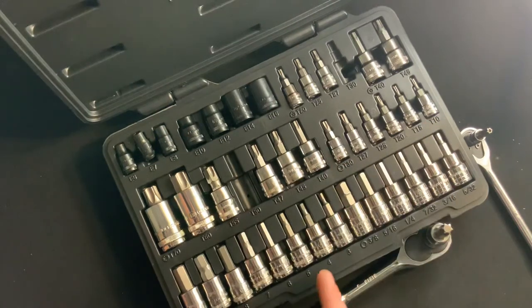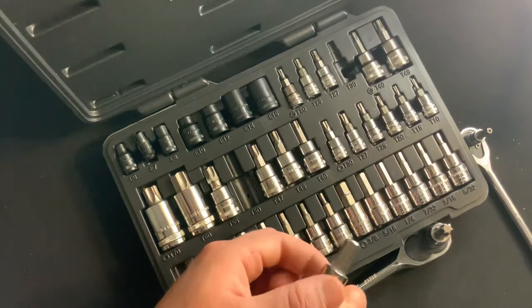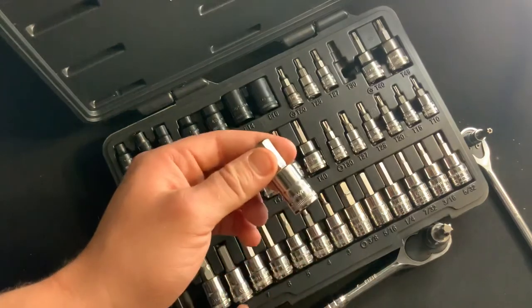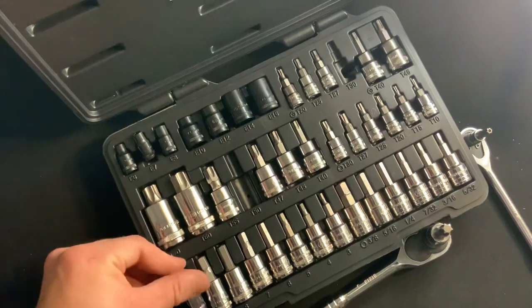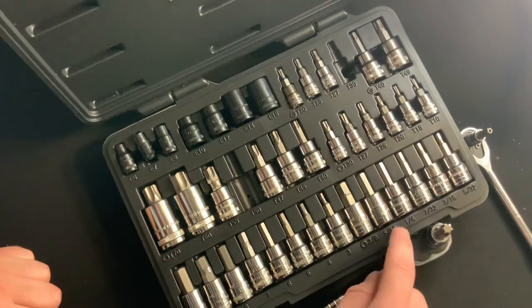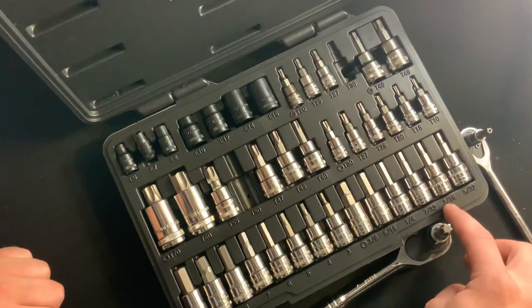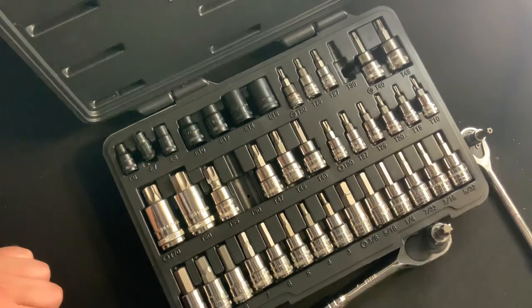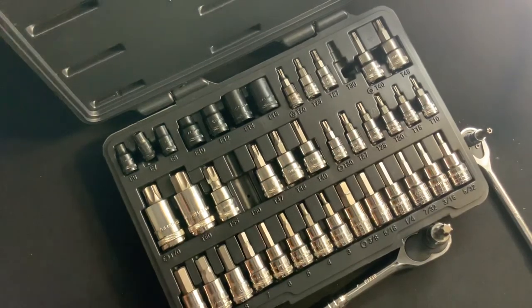All along the bottom are all three-eighths drive. Here's our hex — we've got a 10, a 9, a 7, a 6, a 5, a 4. And then we go into our SAE: three-eighths, five-sixteenths, quarter-inch, seven-thirty-seconds, three-sixteenths, and five-thirty-seconds. Really nice set. It's available for purchase at vermonttoolcompany.com.